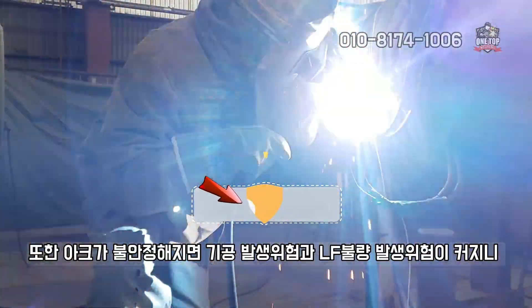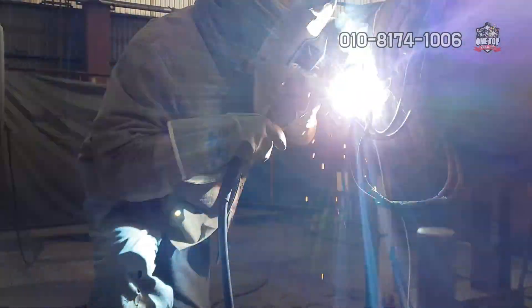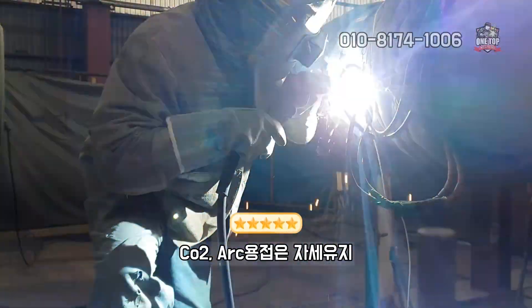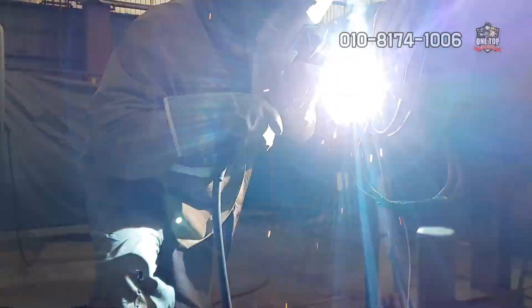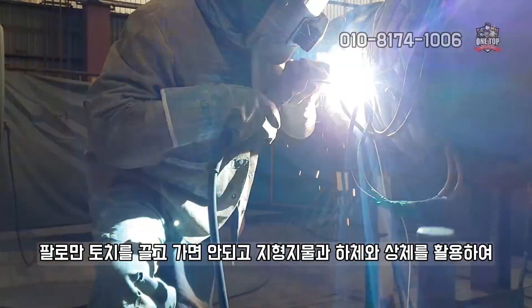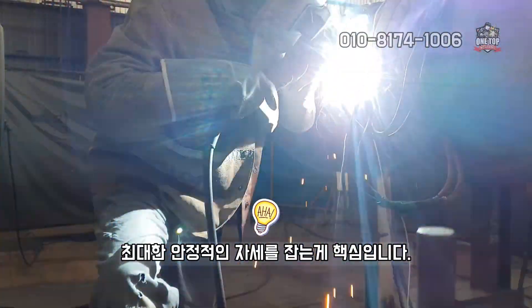또한 아크가 불안정해지면 기공 발생 위험과 LF 불량 발생 위험이 커지니, CO2 아크 용접은 자세 유지, 자세 유동이 전부라고 말할 수 있을 정도로 중요합니다. 팔로만 토치를 끌고 가면 안 되고, 지형 지물과 하체와 상체를 활용하여 최대한 안정적인 자세를 잡는 게 핵심입니다.